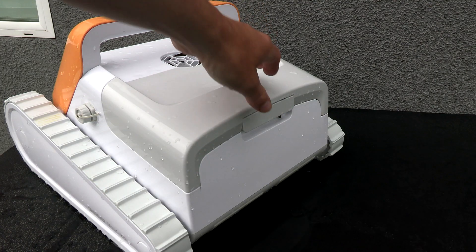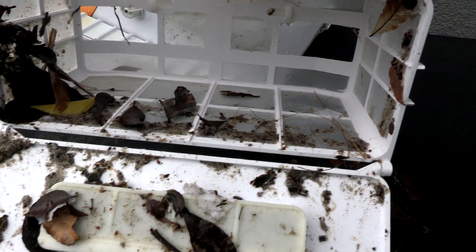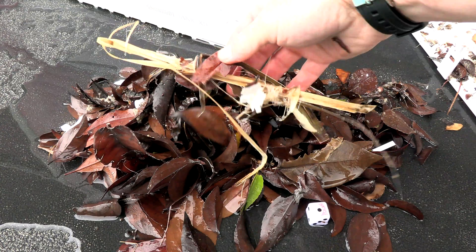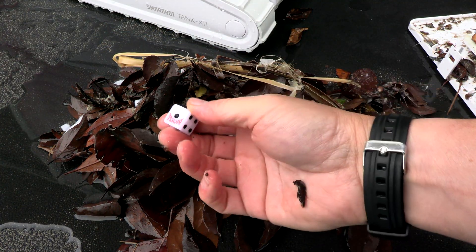Let me go ahead and show you the debris I picked up here at this pool. You can see it does a great job with the dirt. You can see all the debris the cleaner picked up — it even picked up large leaf debris and this dice. I'm not even sure how the dice got into the pool.